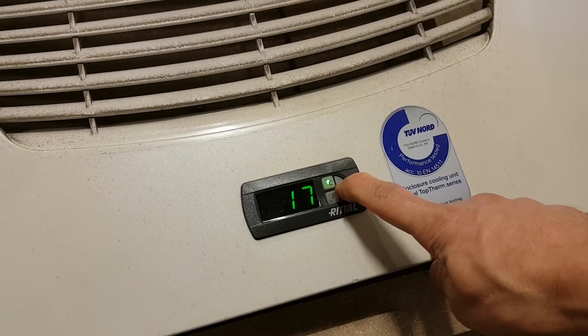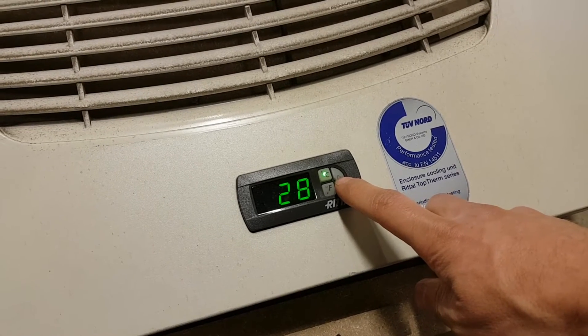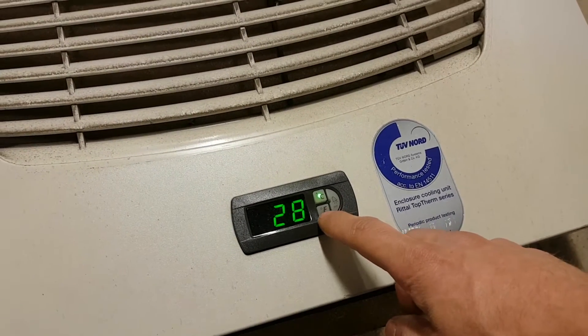They're pretty nice fans. The set point value I put in earlier was 28. So why does it go down to 17? That's a big question.